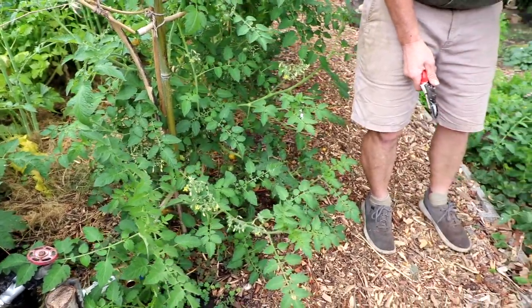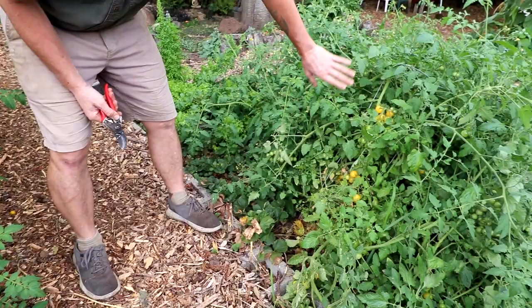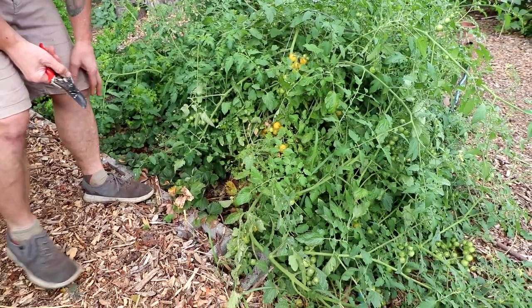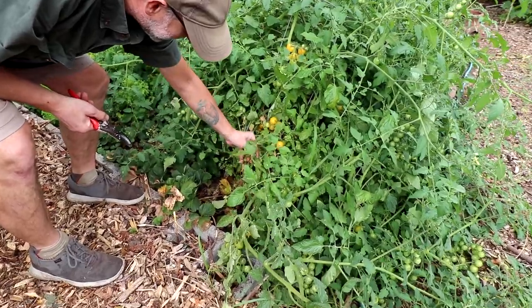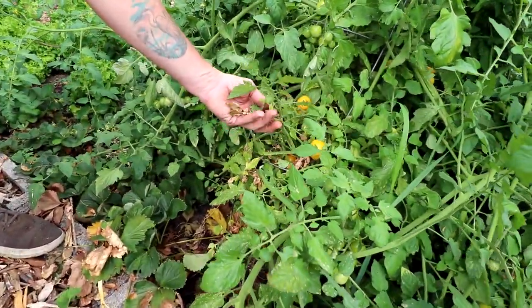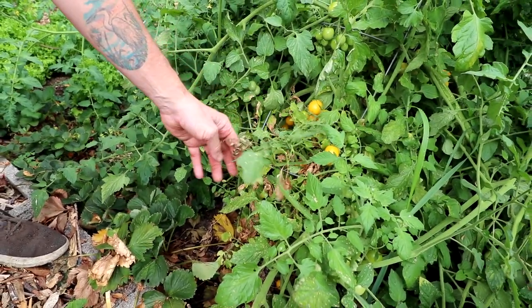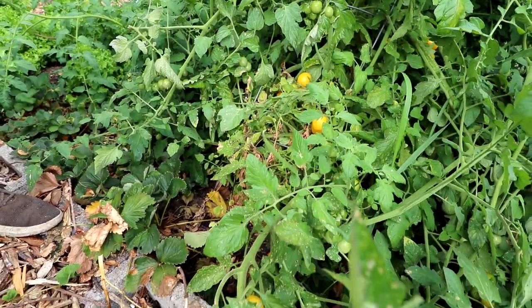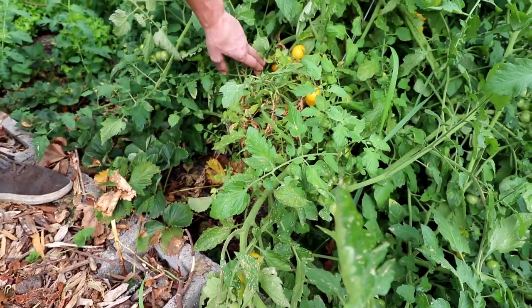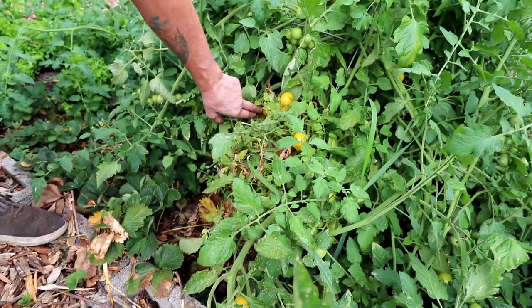You really see it start happening in our neighbor's plot over here, where he's just trying to let his tomatoes grow wild. And it just gets to be a real mess and a real potential for a lot of disease. It's kind of hard to get your fruit — you're just going to have rotting fruit back in there.